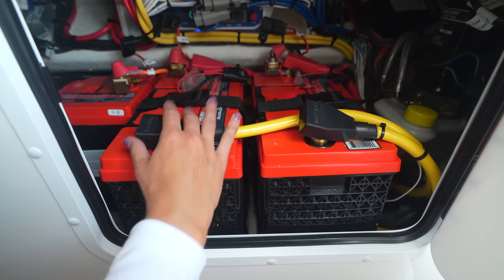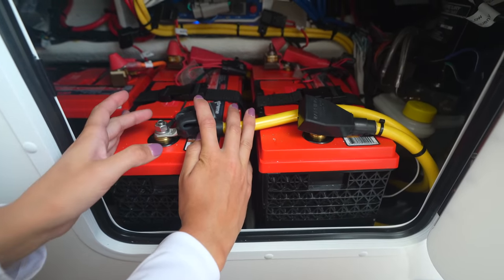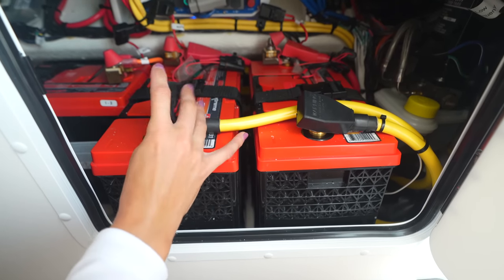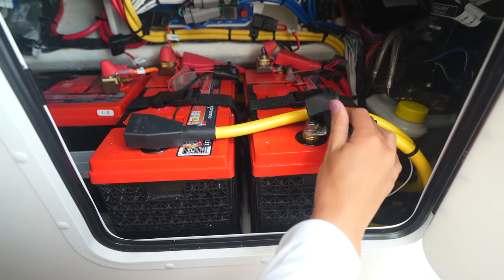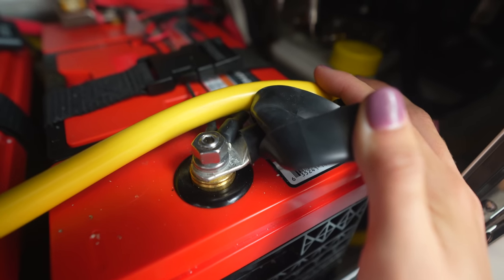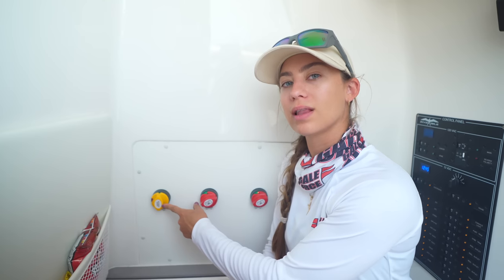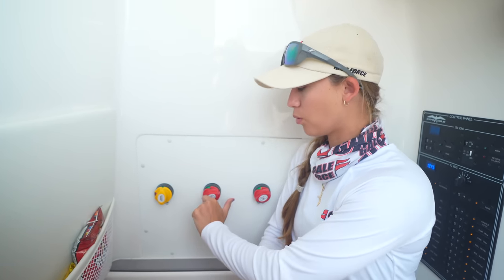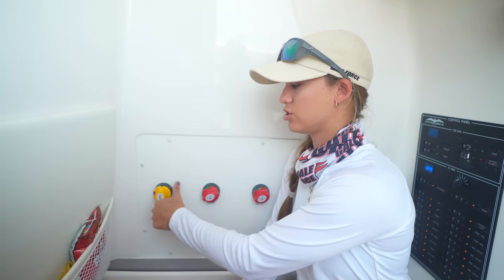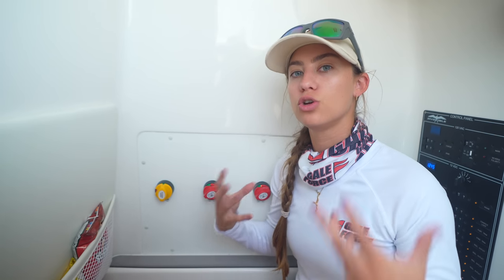If your screen doesn't connect to your batteries, you can get a voltmeter to check the volts. You can also crawl into the bilge and check the batteries visually. When physically looking at your batteries, you want to check your terminals — make sure they are tight, tightened all the way down, and not corroded. Another thing you can do if your engine won't start due to a battery issue is turn your emergency parallel knob. That will combine the power of all your batteries together to try to get those engines to start.